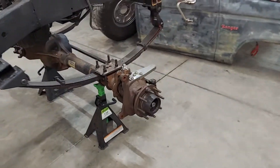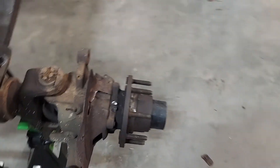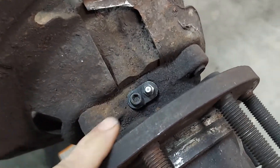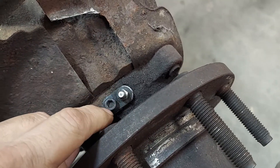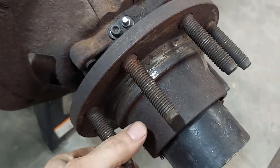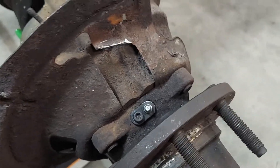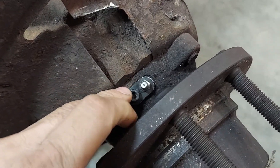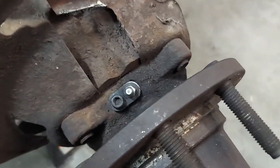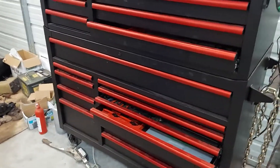I saw this online and figured I'd make my own instead of buying them. On these super duty axles, people turn the ABS sensors into zerk fittings. I cut it down, threaded it, and put a little zerk fitting in there. These hubs are really expensive, so if you can keep them greased they'll last a lot longer. It's not a big deal to do — just drill through it, put your little tab in, and put your zerk fitting in.